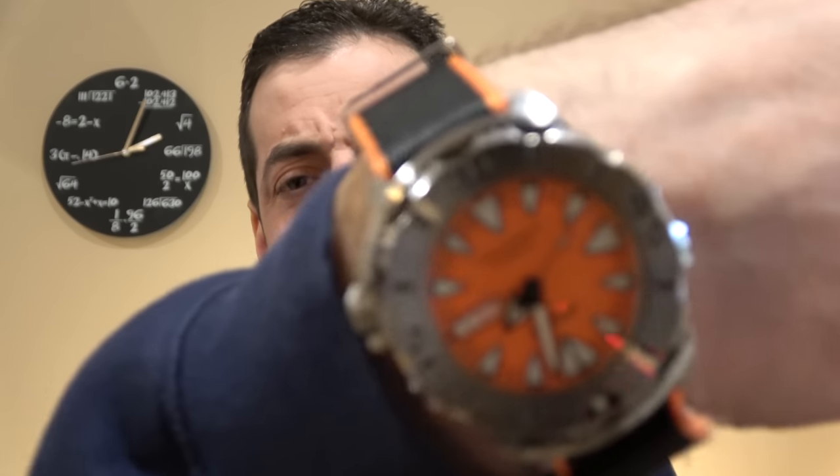Hi, this is Mark from LongIslandWatch.com and today I've got three new Islander releases for you — two 38mm and one 43mm watch. We will check them out today. I think they're really cool, and people have been asking for watches like this.